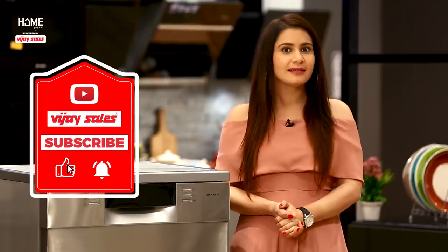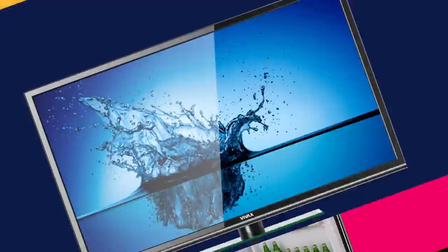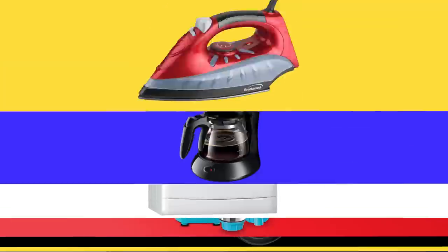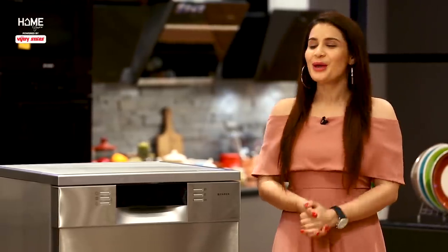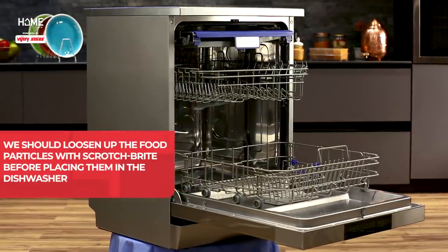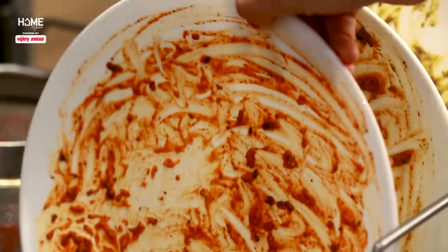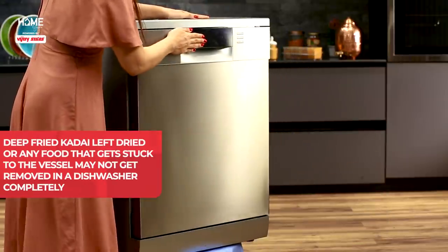And don't forget to hit the bell icon so that you don't miss any update from us. We have a lot of tension around washing utensils, but not anymore. Because with a dishwasher, it is also a fun task. You have to load your used utensils in the dishwasher, press a button, and set a timer.